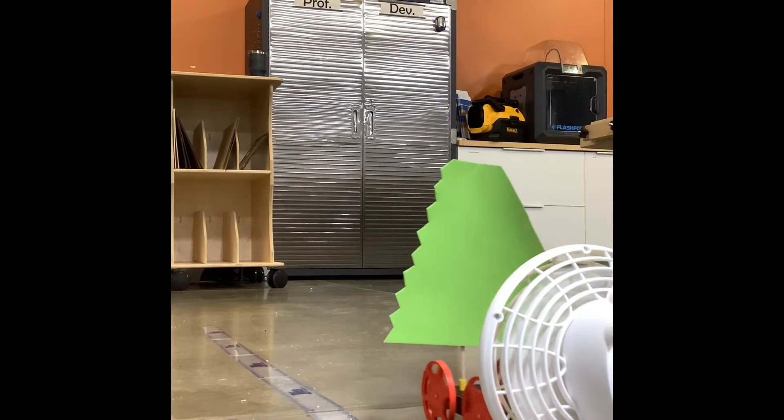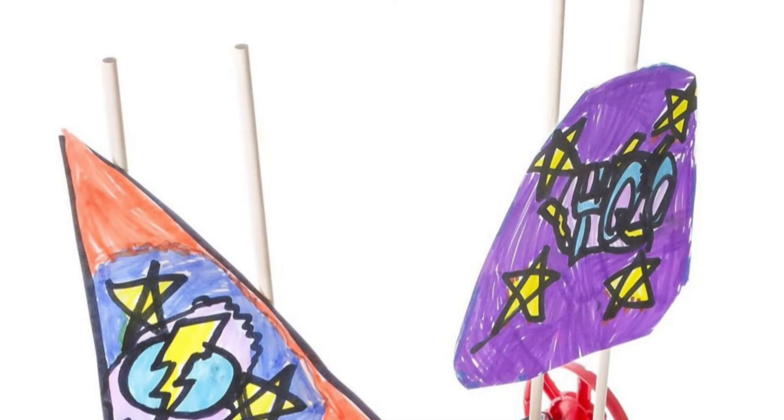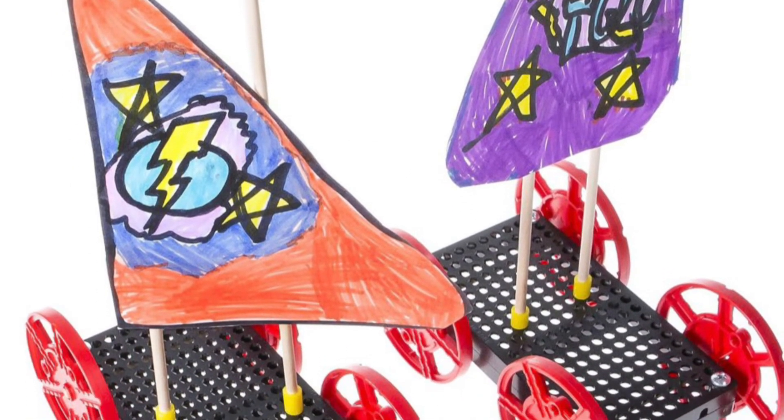Have fun with your Sail Car! If you have any questions about all of the Teacher Geek products and the Sail Car specifically, please visit our website at Firstmakerspace.com.